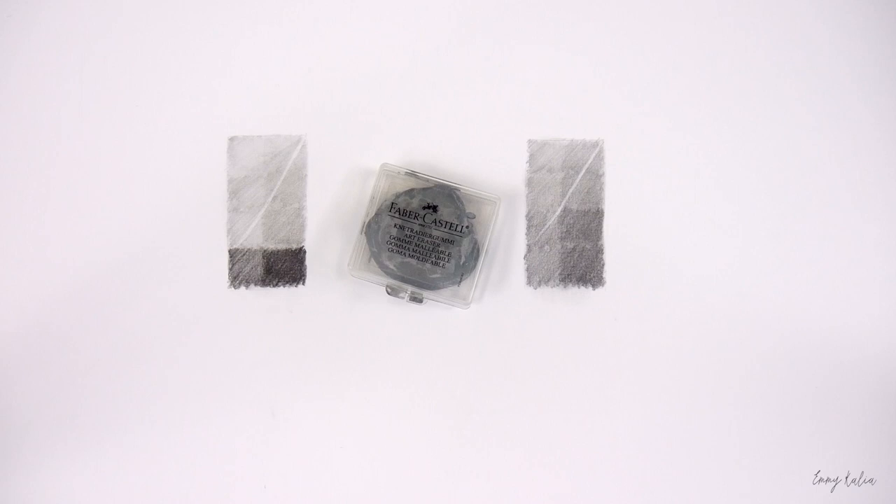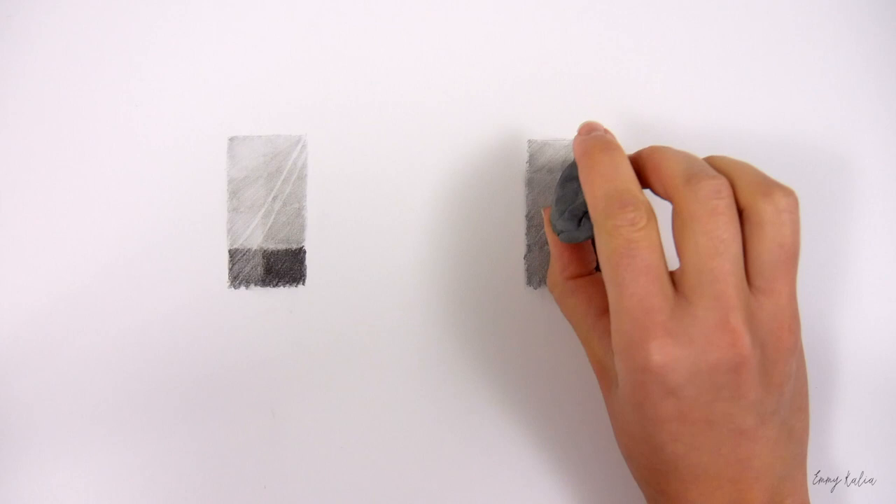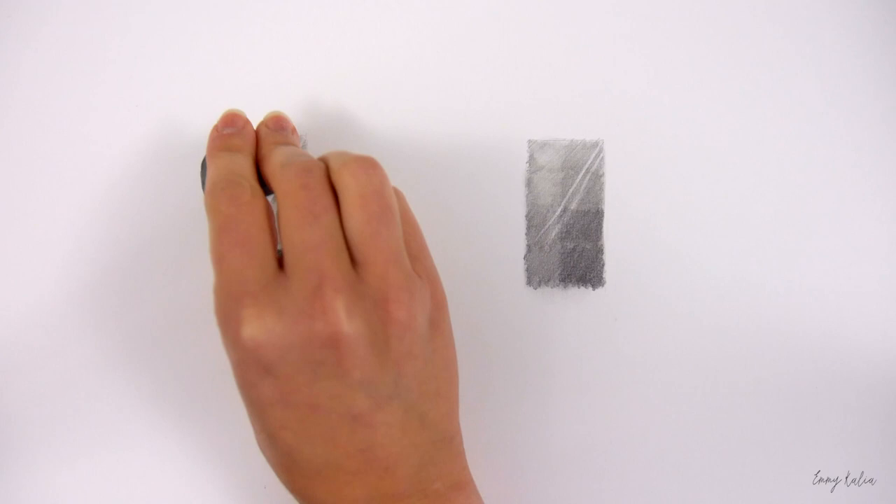You can sharpen it for a sharper tip to erase fine details. This is a kneaded eraser. You can mold it into any shape so you can erase fine lines or use it to pick up some of the graphite where you want it to be lighter.